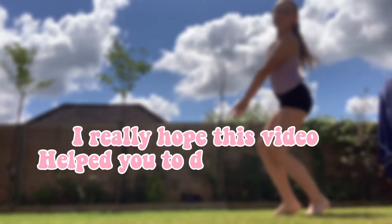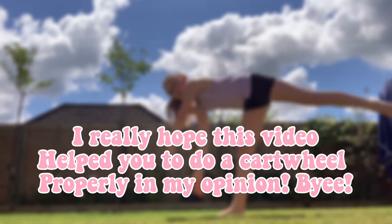I really hope this video helped you to do a cartwheel properly in my opinion. Bye.